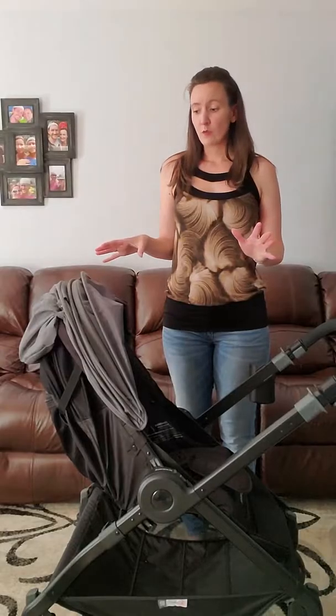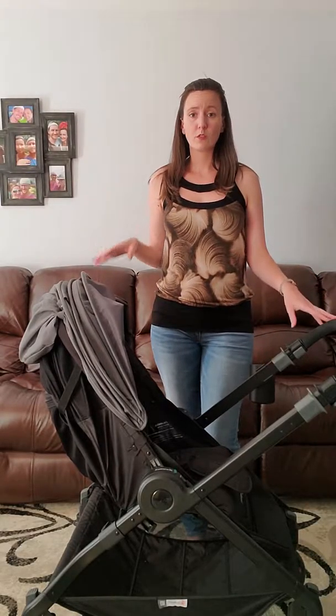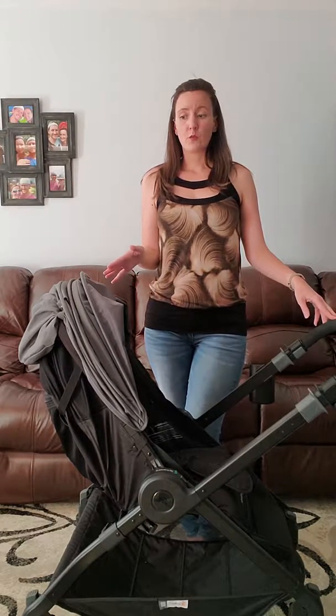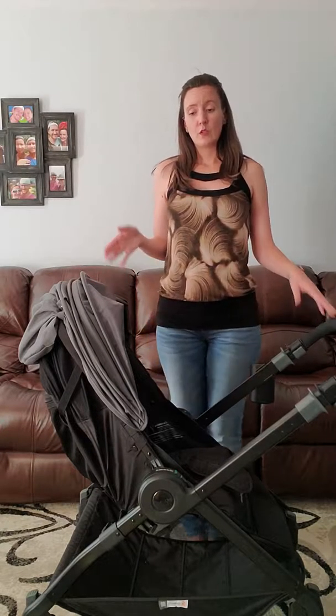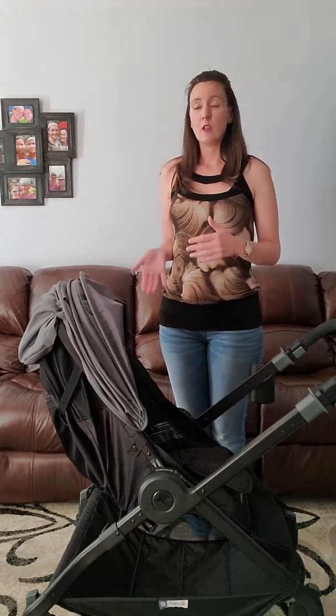For me it was extremely important that I have the option for parent facing. My son does not like to be facing away — he likes to see me, I like to see him, and I wanted it to be easy. With the Graco Modes 3, in order to switch from parent facing to forward facing, you literally had to push the buttons on either side and then turn the entire seat. And then in order to fold it up to put it in your car, you had to have the seat forward facing. So if your child was parent facing and you went to put it away, you always had to turn it. It doesn't sound like that big of a deal, but it really did become a hassle.